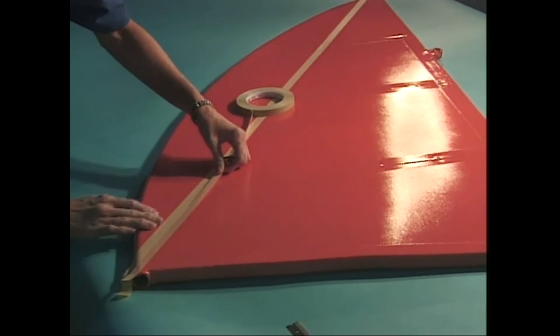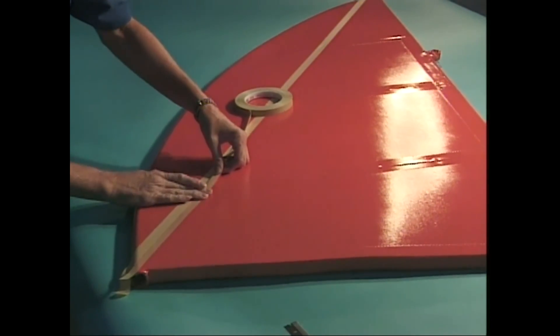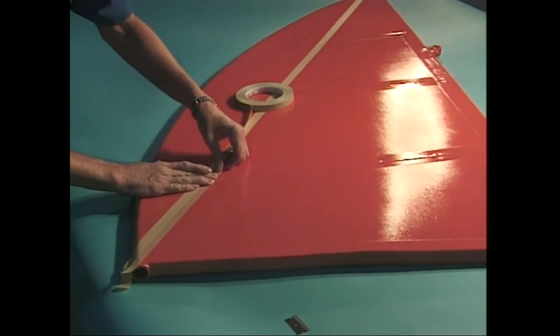Do not put tension on the fine line tape. Be sure to press it firmly around lumps. Once it is in place, pull off the paper masking tape.